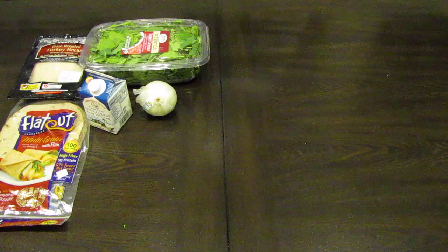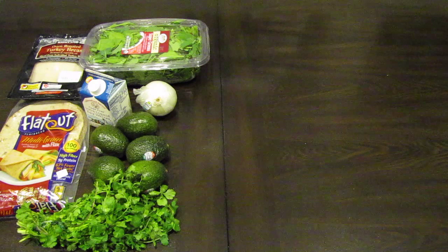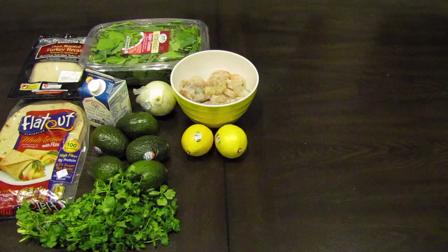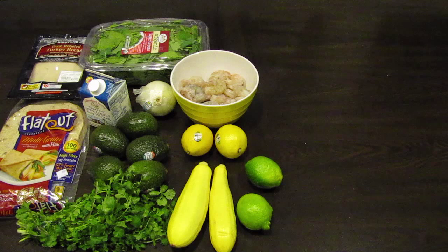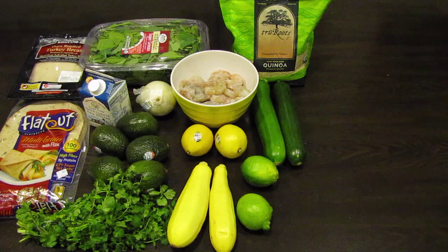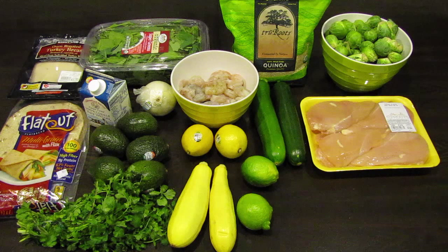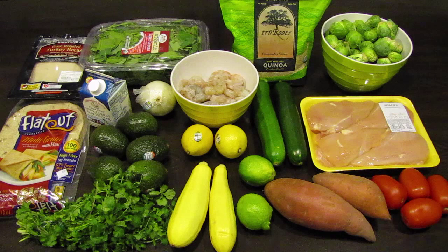one onion, five avocados which will be used in breakfast and lunch, one bunch of cilantro, one and a half pounds of peeled and deveined shrimp, two lemons, two yellow zucchini, two limes, two Italian squash, a bag of quinoa, two pounds of brussels sprouts, one and a half pounds of chicken breast, one and a half pounds of yams, and about four Roma tomatoes.